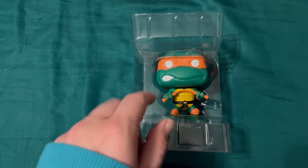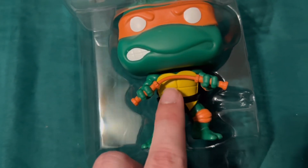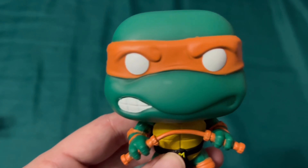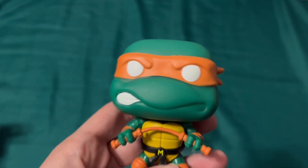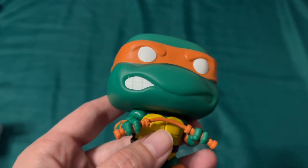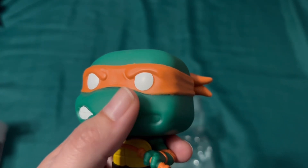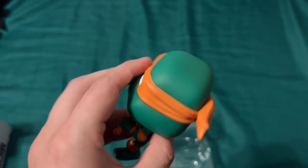Look how cute he is! I love the coloring on him — there's a little 'M' on his belt. We're just going to pull you out. Oh, he's got a little smudge, a little discoloration on his snout right there. You can kind of see some of the white got on his mouth.